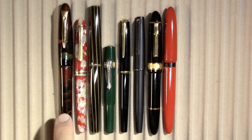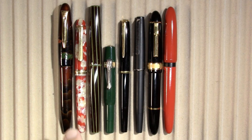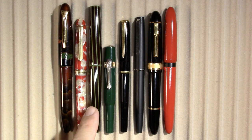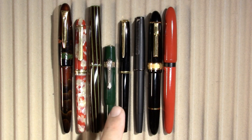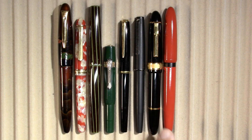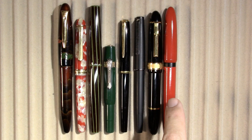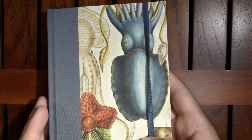Alright, so these are the pens and inks that I have this week. I have a Platinum Izumo, which you saw this week. A Platinum 3776, which you also saw this week — I did a first impression here and a video where I compared a bunch of Platinum nibs. I have a Nakaya Decapod Twist, a Kaweco Sport, a Pelikan MK10, a Lamy 80, and a Senator President.